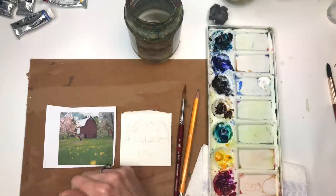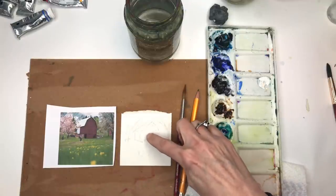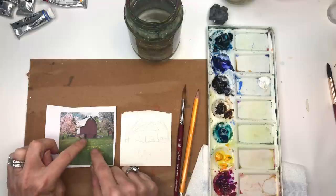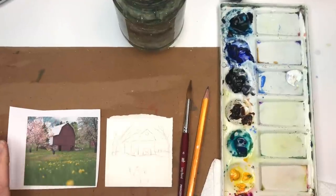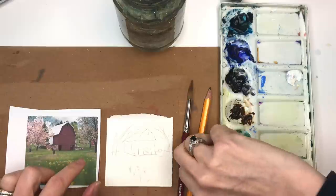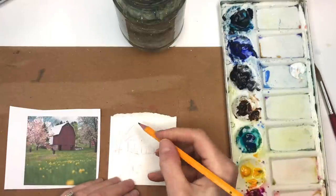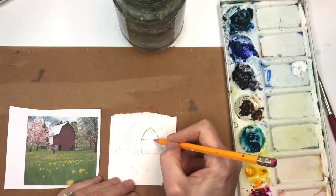If you're a Patreon member you can download the traceable I traced myself. I basically traced the barn but added a front door with a crisscross. You take a photograph as inspiration and edit it — I didn't want the two doors from the photo, kept the little window, kept the trees, swapped the dandelions for flowers, and I don't want red — I want a rustic blue. You shrink the picture down and trace the barn outline with a number two pencil.